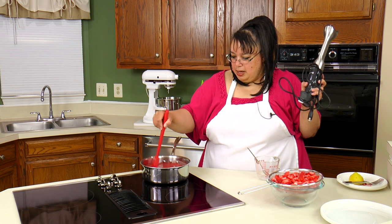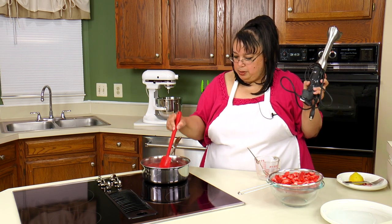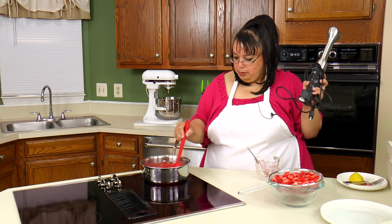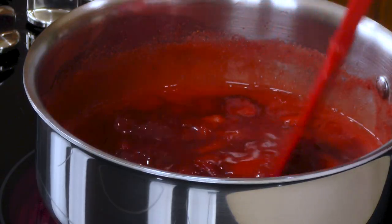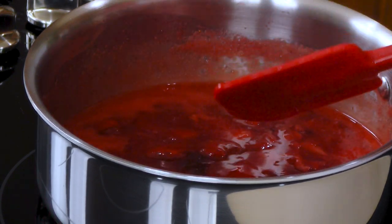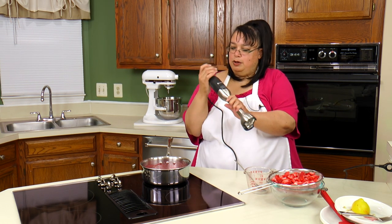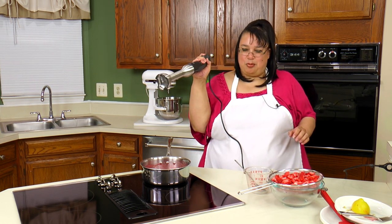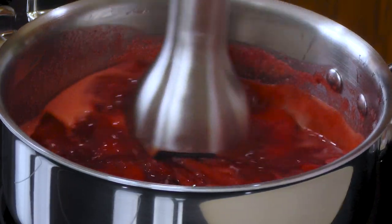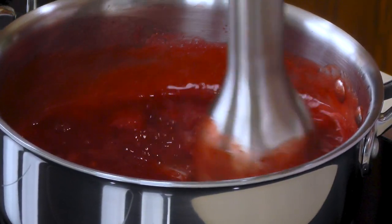I don't want this super thick because I'm going to be using it on top of a cheesecake — I want it kind of pourable. I'm going to turn it down and we have our immersion blender here. This is actually a Breville; I'll put a link down in the description. We're just going to blend this here and break down those strawberries.